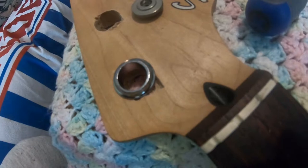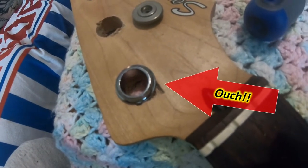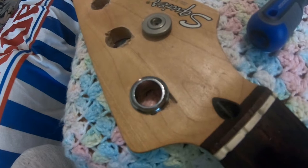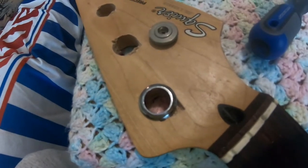Mga katropa, as you can see, hindi maganda yung pagkakabutas ko. Kasi ang ginawa ko, pinalakihan ko yung butas. That's what happens when you use the wrong tools. Anyways, mamaya re-repairin ko yan.